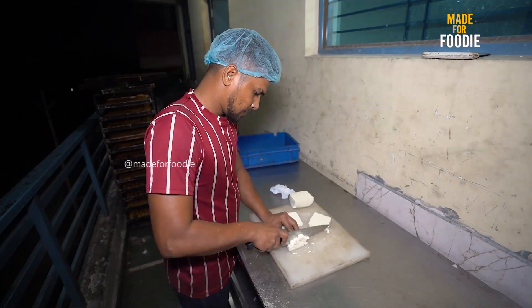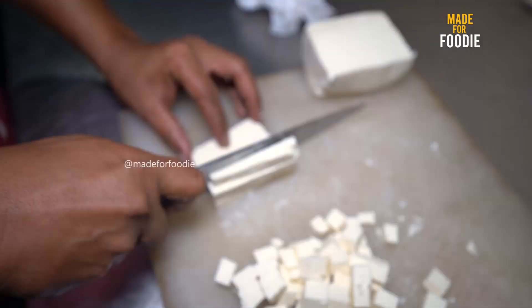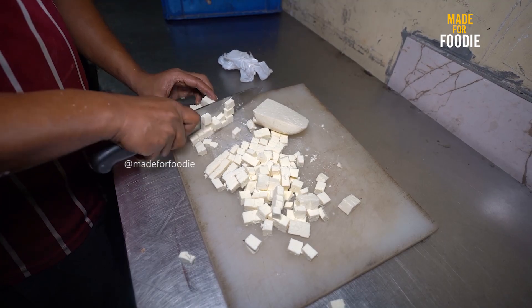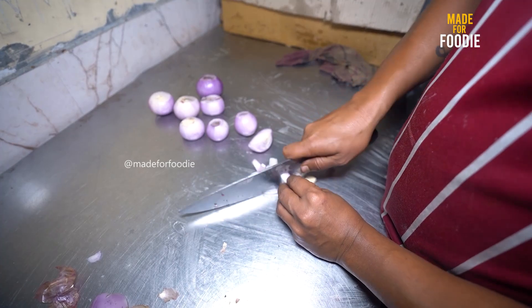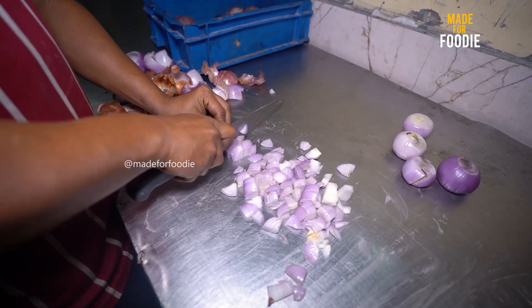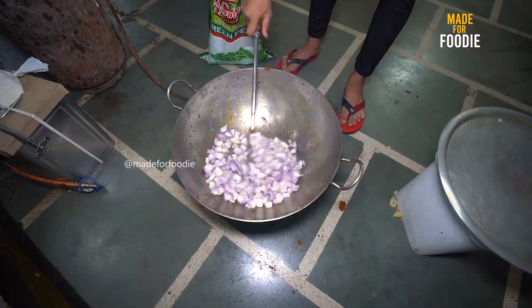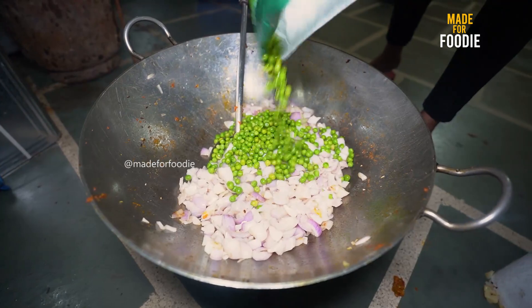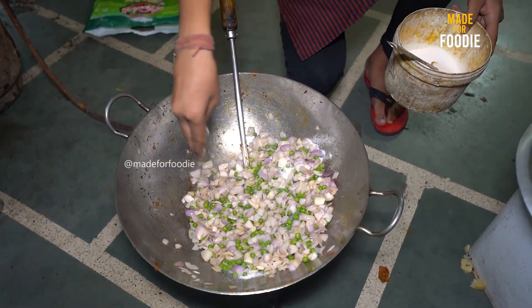I will send it back to the bread. This is also made of paneer. This is made of paneer and leaves. The paneer is so fun and so delicious. These curries can be eaten at home. These are made of paneer.